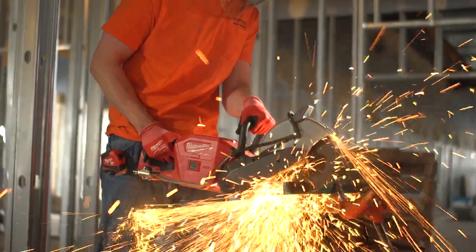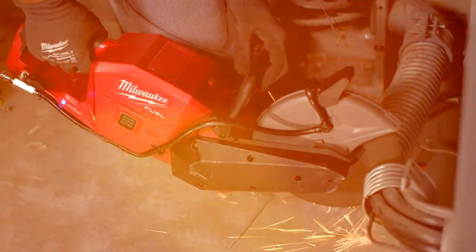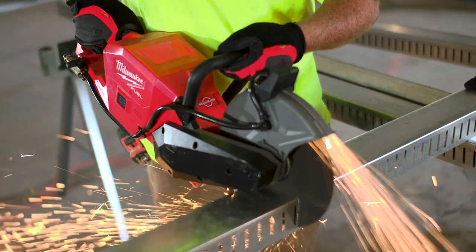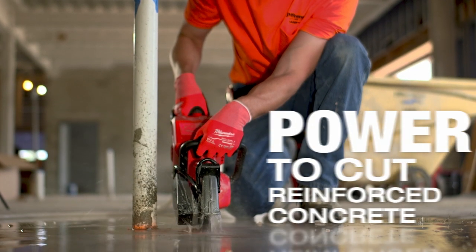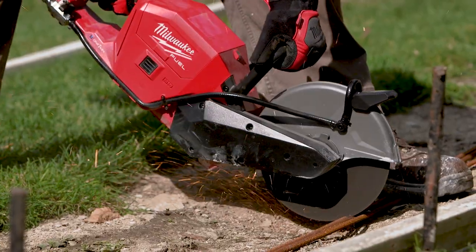When I first used it I was amazed at the amount of torque and power that it provides. We cut some MC cable, heat ducts, steel studs. It is amazing with the power what this thing can do. It's great for cutting metal. It cuts just as fast as a gas saw.